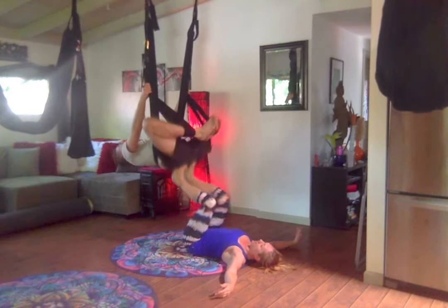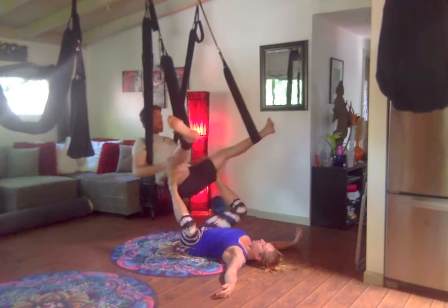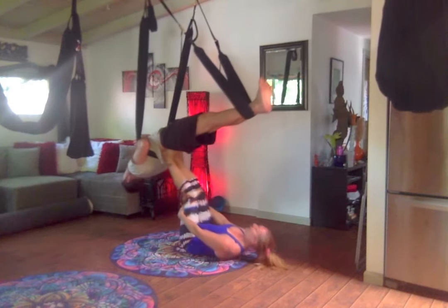If he wants, he can come on down now. We're going to transition into our namaste. So bring the legs together, hands to prayer, pressing up, legs together, pressing up.